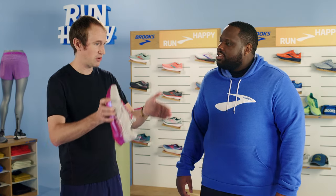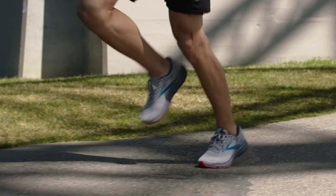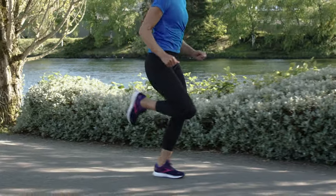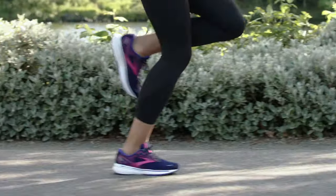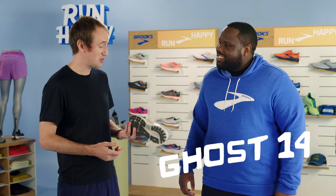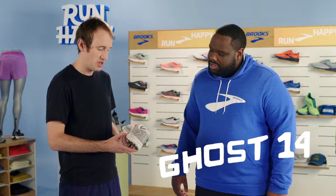And what about a neutral shoe? A neutral shoe is going to benefit a runner where we see less of that deviation — hips, knees, and ankles all in alignment, moving in a pretty parallel and straightforward fashion when running through their gait. They don't really need those built-in guide rail pieces to modify anything. Instead, a neutral shoe lets them land and move naturally through their gait pattern.